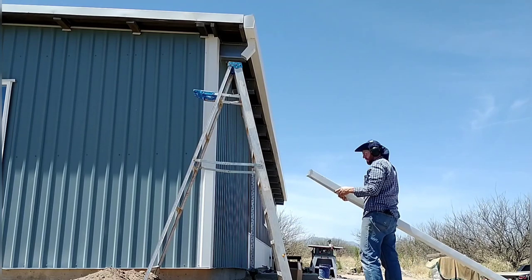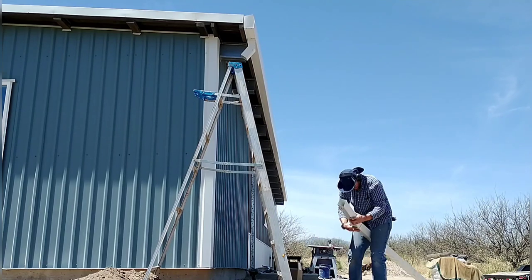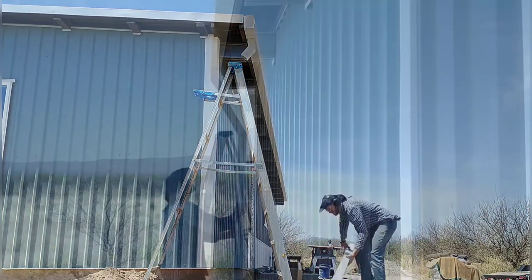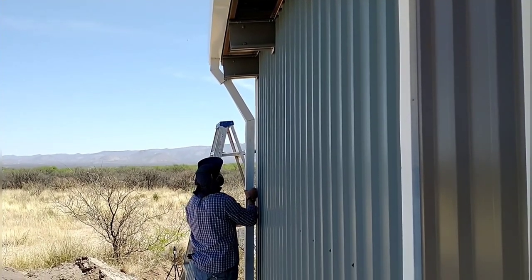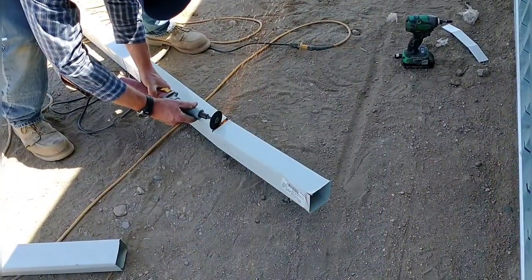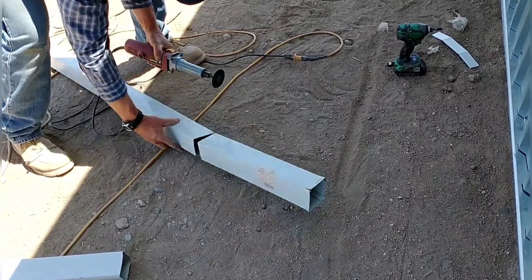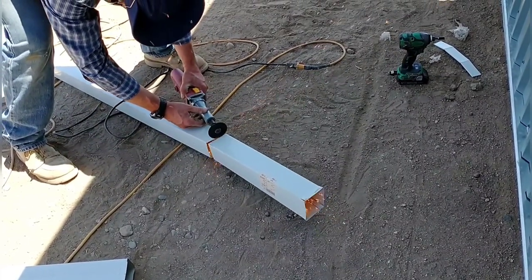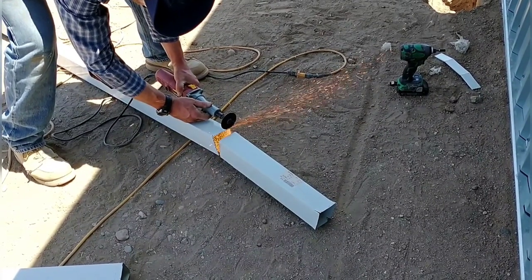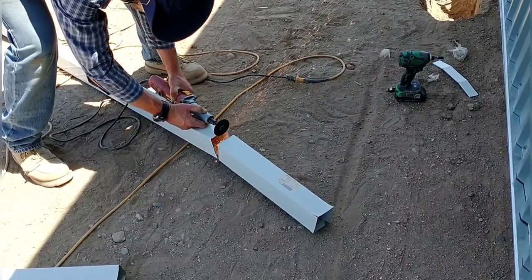The next step is to put a 45 in the downspout itself, creating a second 45, so it'll follow the side of the house down to about foundation level. Working with a 10-foot piece of three-by-three downspout material, I needed that 45 to bring it closer to the house. I used a high-speed disc cutter, cut three sides out with extra material on one side, then bent it — putting one piece inside the other — to form the 45.